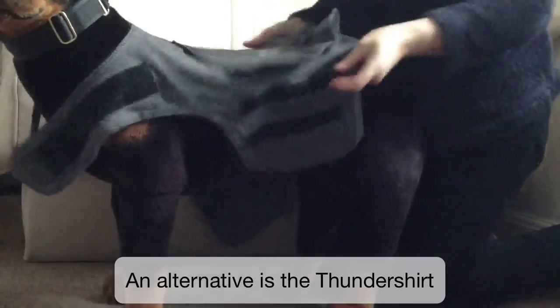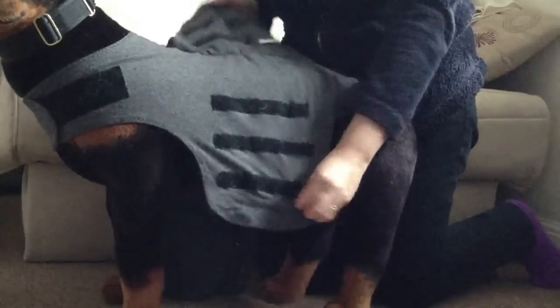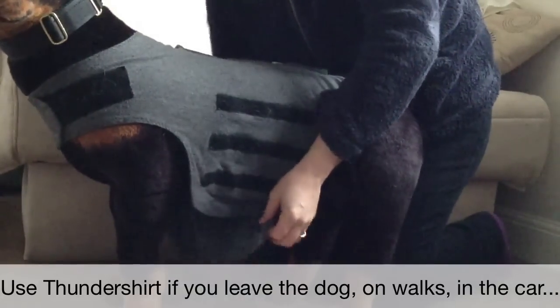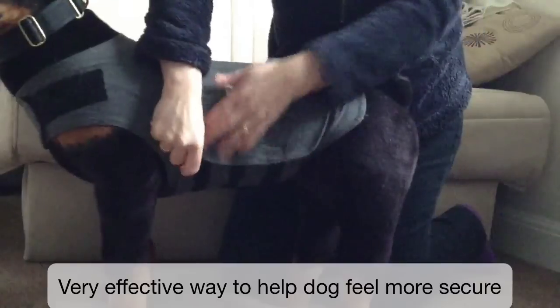An alternative to the wrap is a thundershirt, which is particularly useful in those situations where you can't supervise your dog, because you should never leave a dog unattended in a wrap. You can use the thundershirt if you have to leave the dog, on walks, in the car, and so on. It can be a very effective way to help a dog feel more secure.